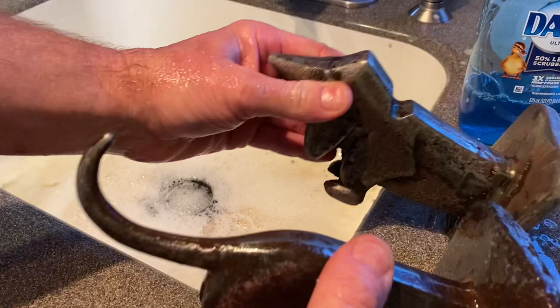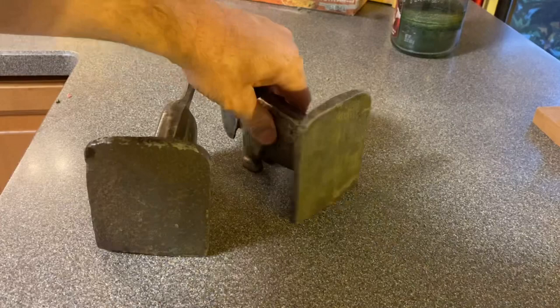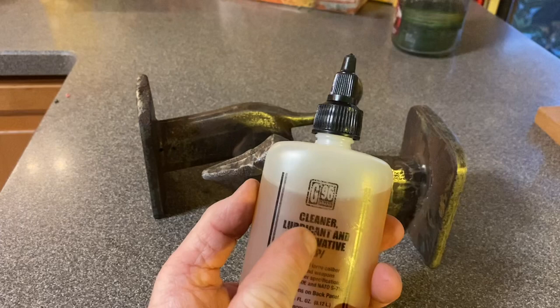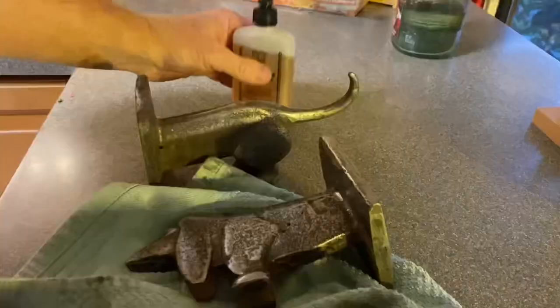I've got a plan B here. Because I just sanded these and wiped them down, they're going to rust instantly. So I got some CLP — we call this in the military, it's what we use to clean our weapons with. It stands for Cleaner, Lubricant, and Protective. Let's see what this does. Let's get some on there — let's load it up. There's the dog all oiled up.